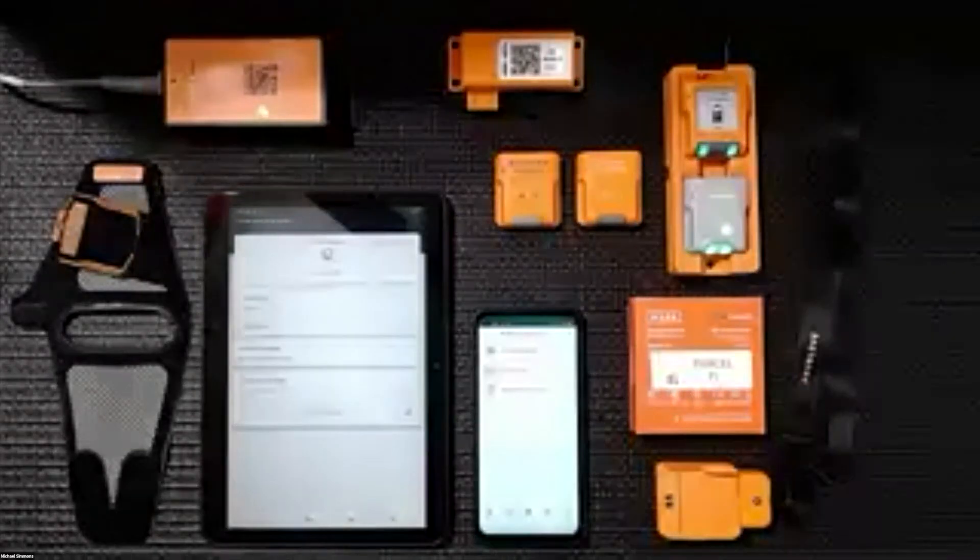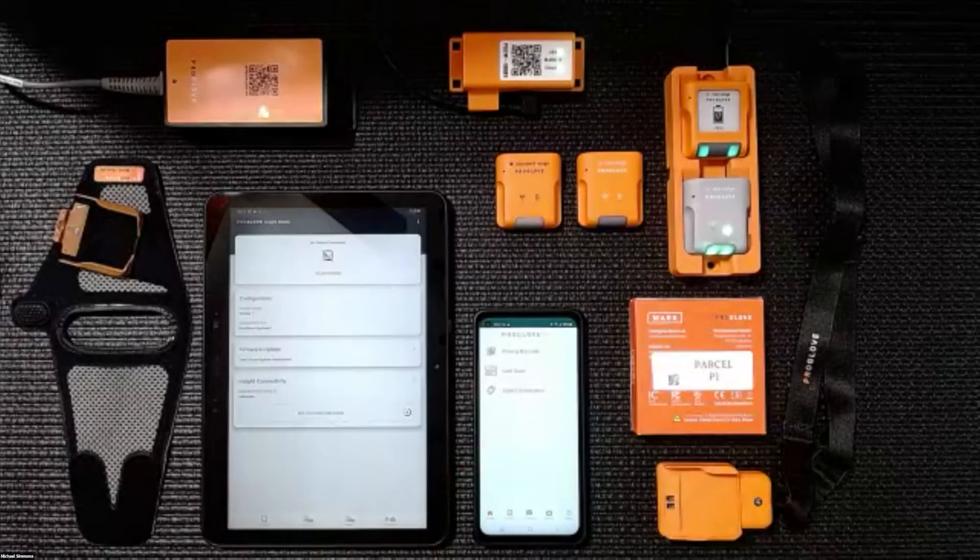Hey everybody. This is Mike Simmons, and I wanted to show you the current hardware portfolio for ProGlove.